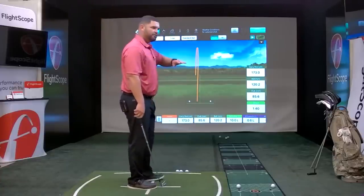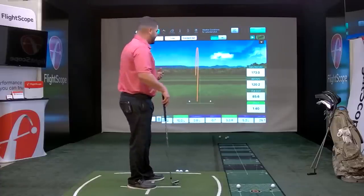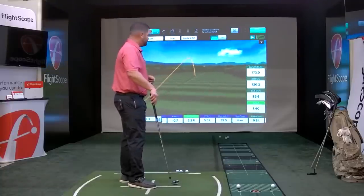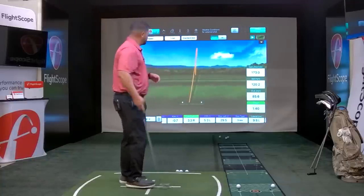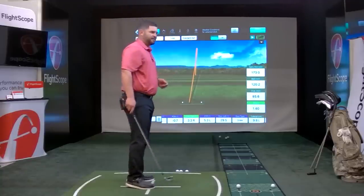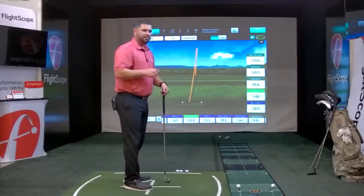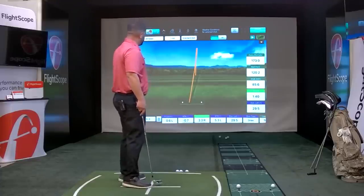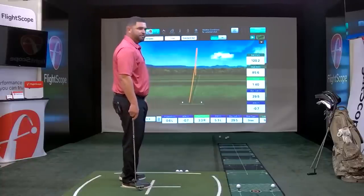At the bottom of the screen we have what's called the bottom bar, where you'll see all the data parameters the X3 provides for full swing. You can sort through and rearrange those data parameters. On the right-hand side you have 5 quick reference data parameters — right now we have carry distance, ball speed, club speed, and smash factor selected. If I wanted to add an additional parameter, I can double-click on it — for example, angle of attack — and it will appear in the 5 data points on the right-hand side.